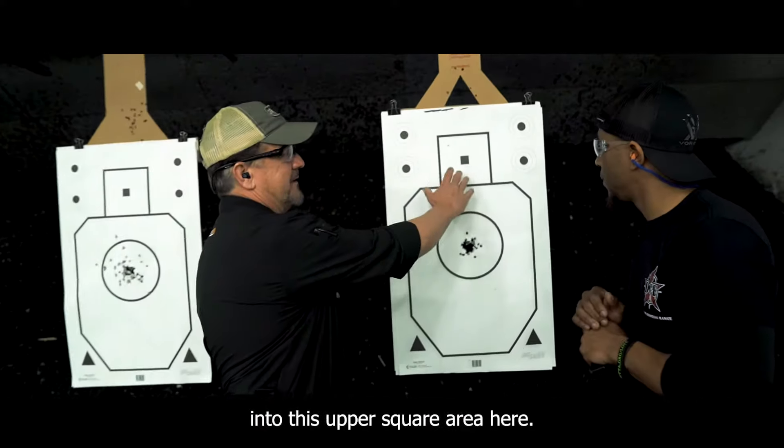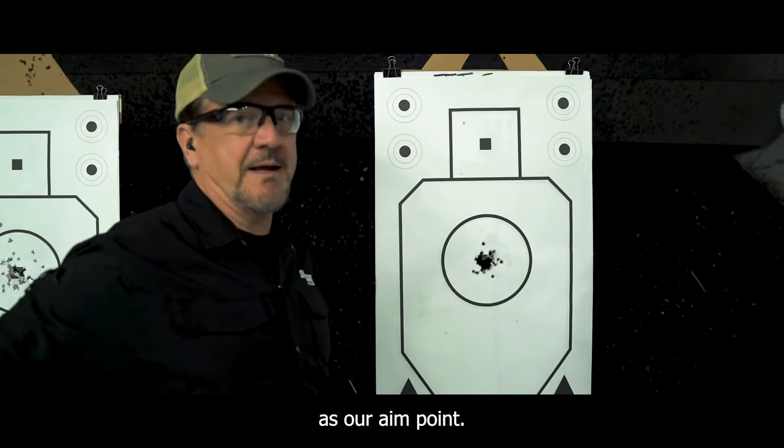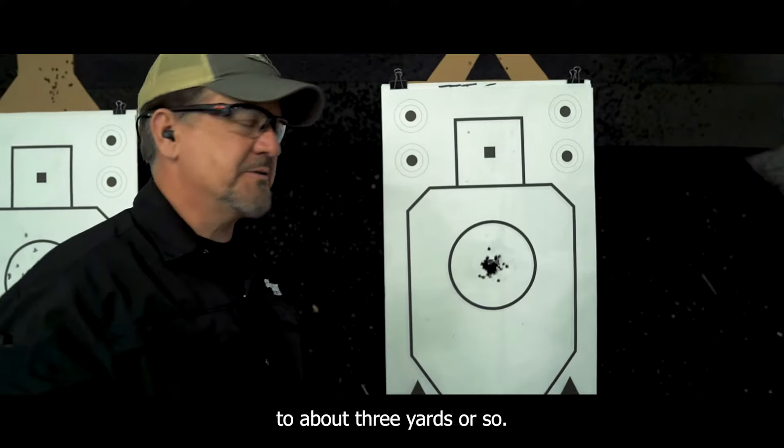So basically what we're going to do is we're going to aim into this upper square area here. We're going to use this one inch square as our aim point. I'll have Devin back off to about three yards or so.